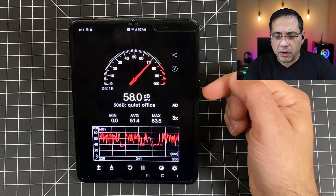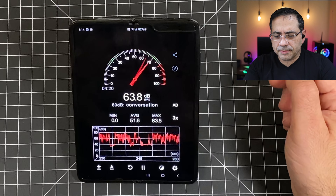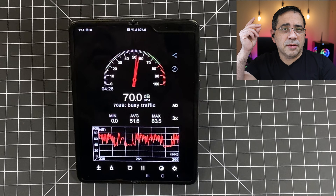Now I'm going to do a call quality test in a quiet environment of the Jabra Elite 75Ts. If you take a look at my decibel meter, we're going to see anywhere from 34 to 38 decibels. Now we're going to switch to the Jabra Elite 75Ts.